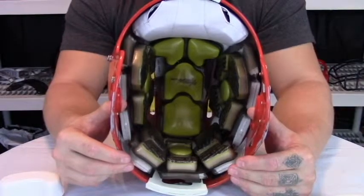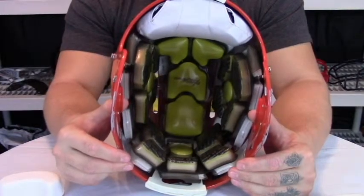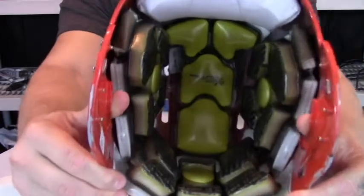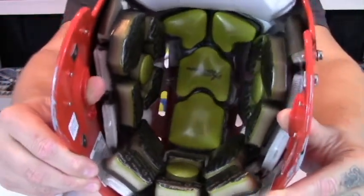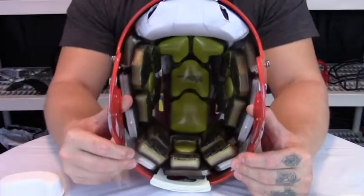Rawlings also kept its Heat Exchange technology. This is a fully vented helmet, as you can see through all the vents. It's very open and allows heat to escape the player's head throughout the game.